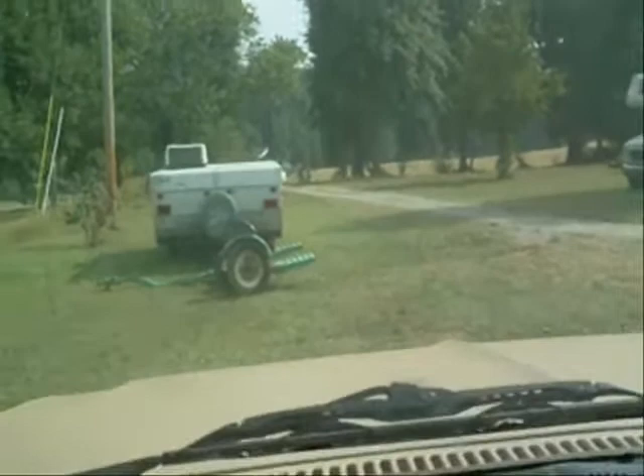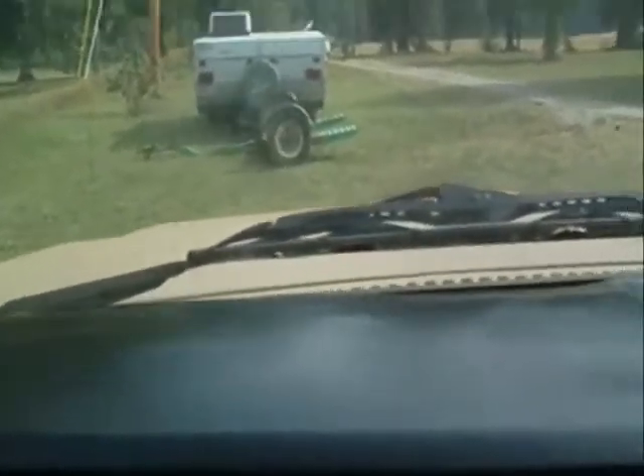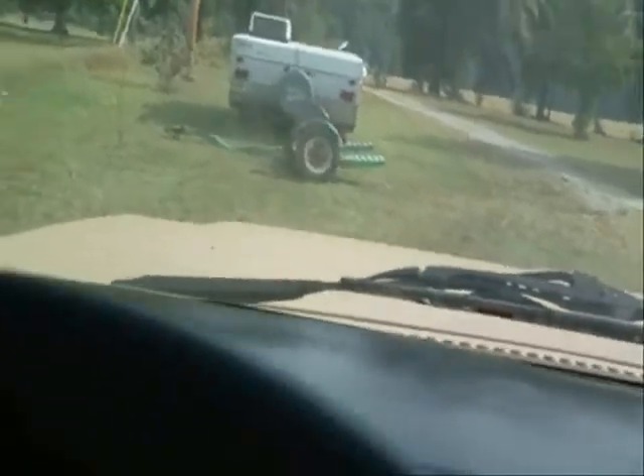We haven't had a good rain in about a month, and they're calling for between two and five inches from this little tropical storm coming up through the gulf right now. So I hope we get some of it — I don't really want that much though.